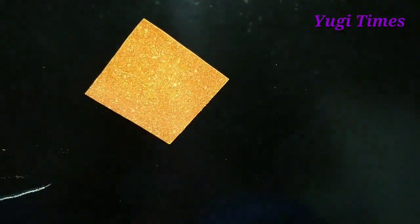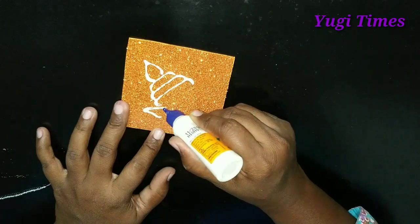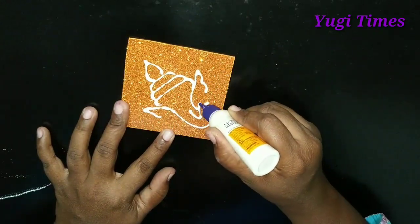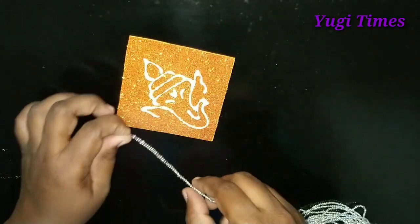I have a foam sheet — a glitter foam sheet. I have done it in the center of the foam sheet. I have made an image in the center. If you want to go to the top of the foam sheet, you have to be seen as easy.